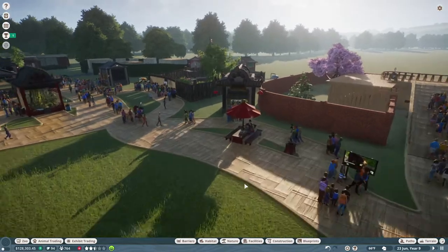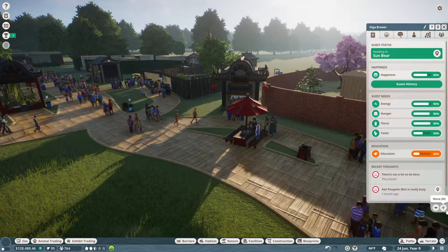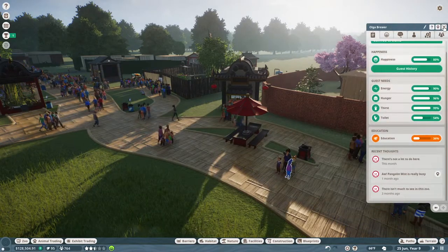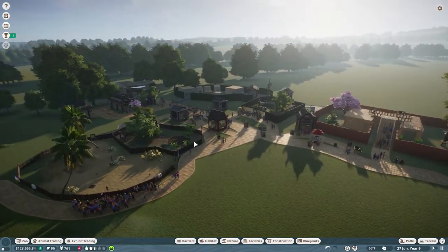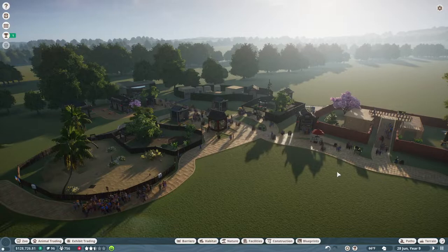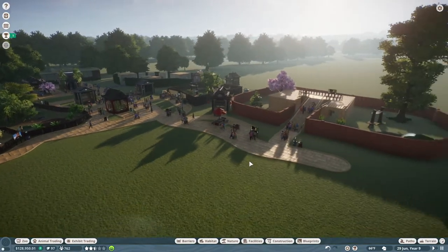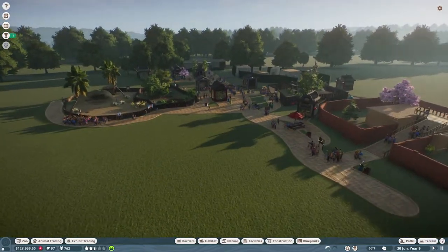Our water treatment plant is working really well. I want to make sure that they're visited every six months because these things break down like crazy. There isn't much to see in this zoo really — we have one, two, three, four habitats and then we have three exhibits. I can't say there's nothing to do here, it's kind of rude.